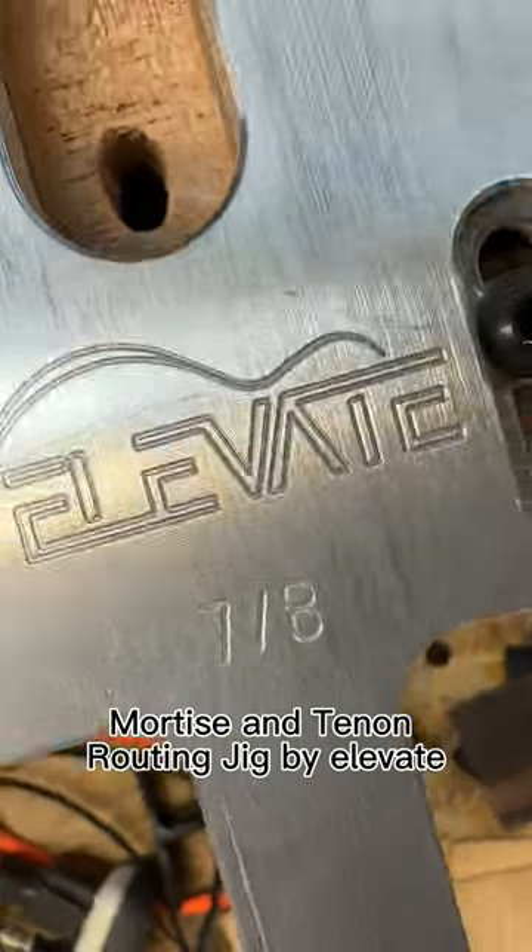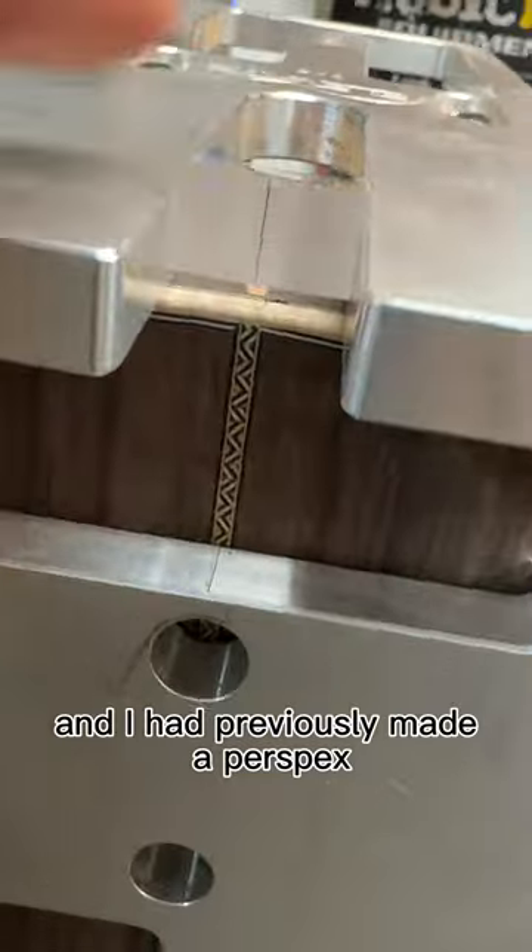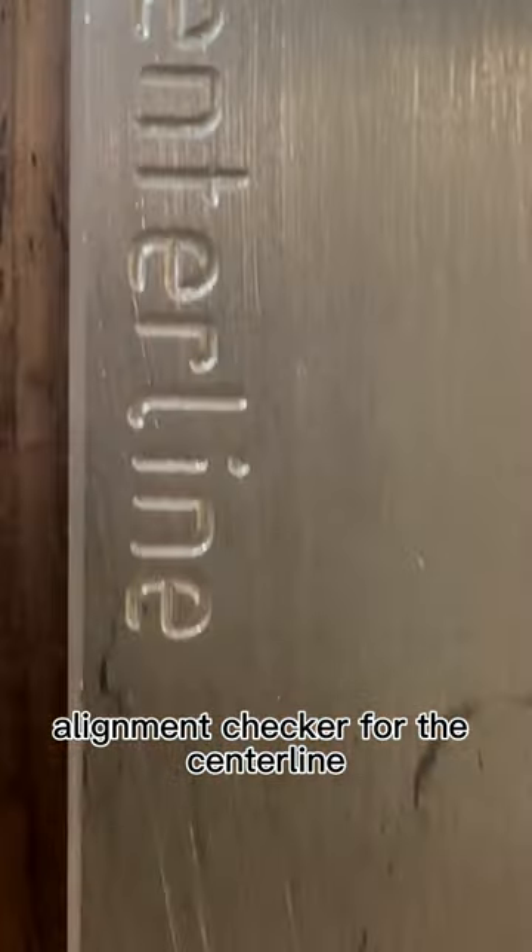This is the Variable Depth Mortise Tenon Routing Jig by Elevate, and I'd previously made a Perspex alignment checker for the center line.